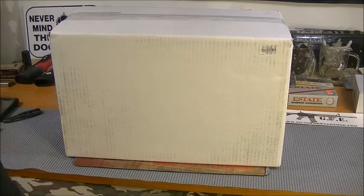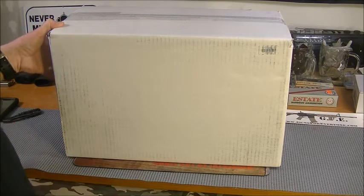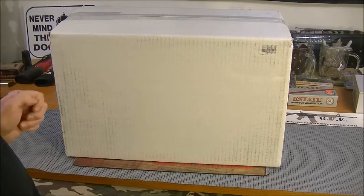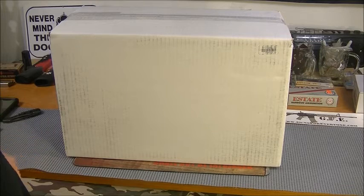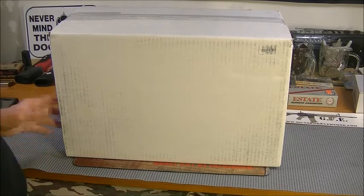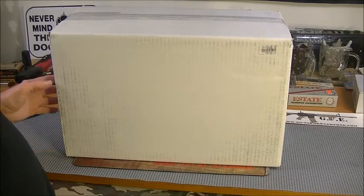Hey everybody, welcome back. Got in this box a few days ago from TR Prepper. I guess I was one of his winners during his 3000 sub giveaway, and congratulations on that TR, and thank you very much. It got here in a timely manner. It's just my fault — I had it for a few days, working and stuff, so I'm finally getting around to it.